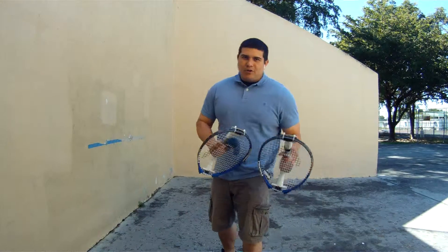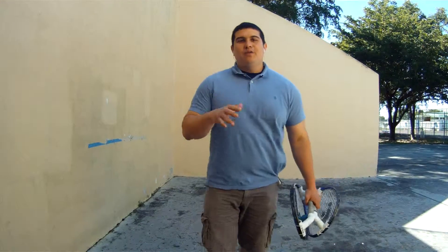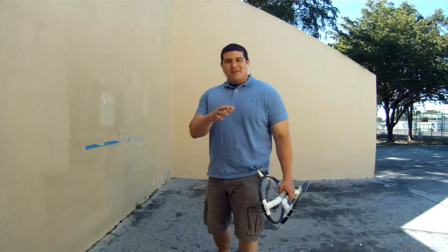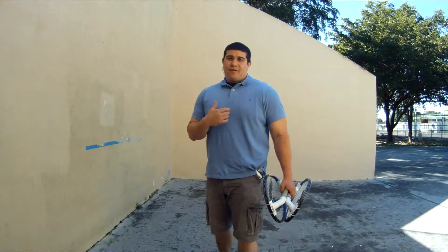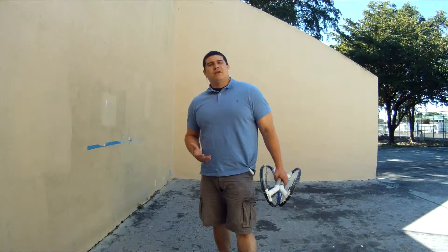It's a racket that lets you punch the ball, giving you an intense workout. It feels as if you're boxing with the ball, but if you miss, you don't get any black eyes. No disrespect to boxing or MMA — if it wasn't for the sport of boxing or tennis, I probably would have never came up with this product.